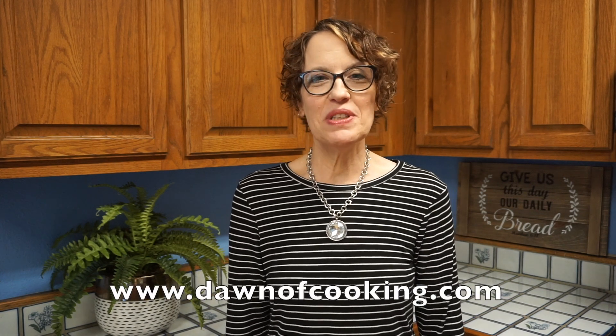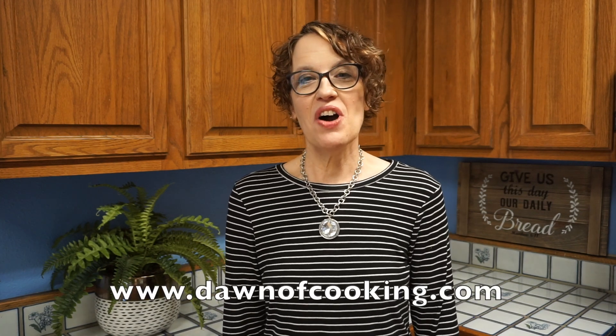Thanks for watching this week's video! If you'd like to see the recipe plus others, go to my blog Donna Cooking. Hit that like button and subscribe to my channel for more videos, and let me know in the comment section what other videos you'd like to see. Have a good weekend and happy cooking!